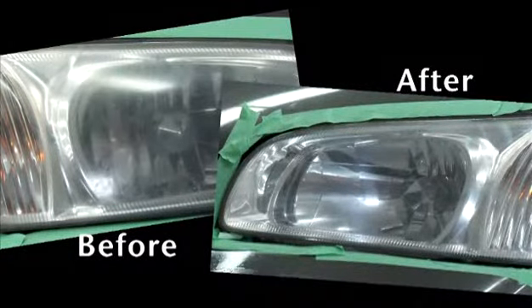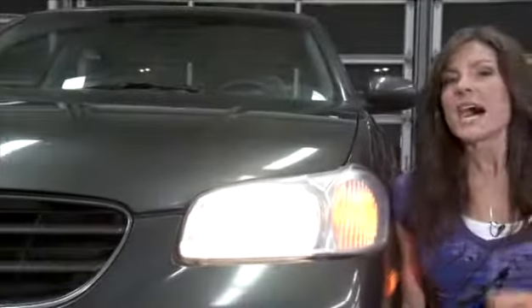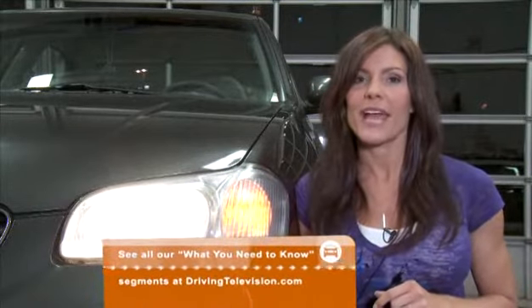With so many vehicles equipped with plastic lenses, and with Canadians keeping their vehicles longer and spending more time behind the wheel, it's important to stay safe with clear and bright headlights. Plus, they look much better. I suspect that most drivers don't realize that a headlight lens restoration product like this one from 3M exists. Now that you know how easy it is to restore your headlights, it's a good investment in your safety.